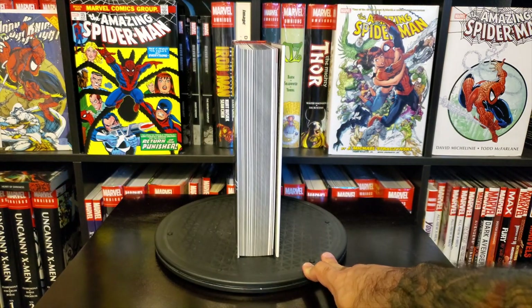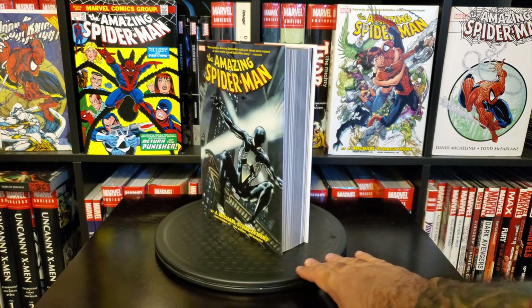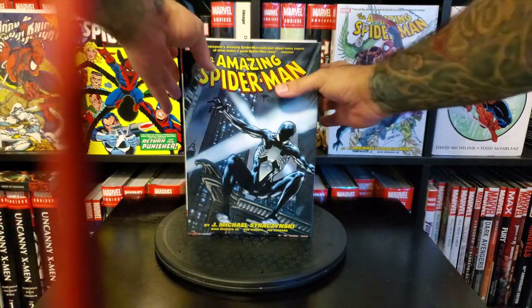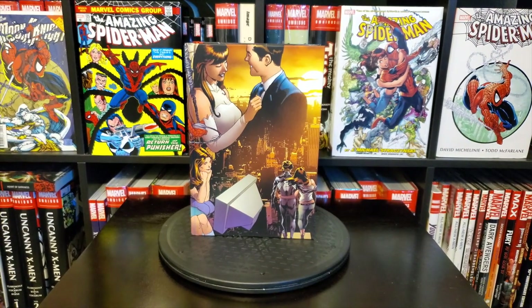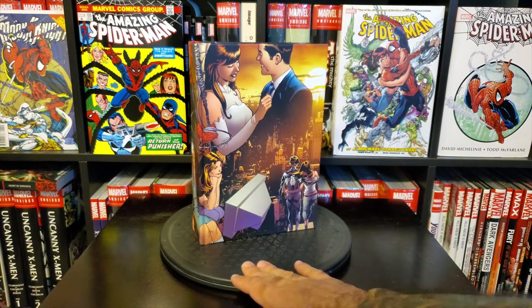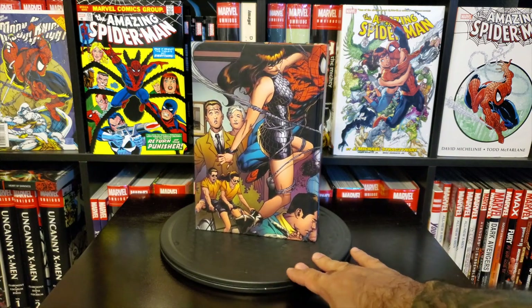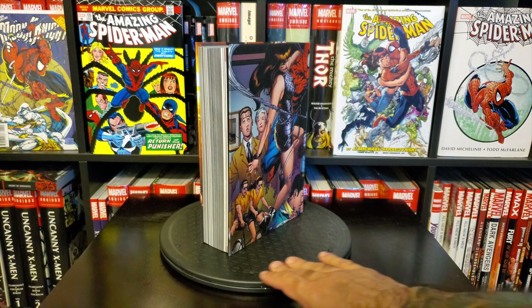Here's the paper block — it's a pretty thick Omnibus, not the thickest one in the world, but a good size for sure. I'm going to take the dust jacket off so you can take a look at the book cover itself. Give it a nice spin — there's a beautiful image all the way around. I love it when they do a wrapped image around the covers like this.